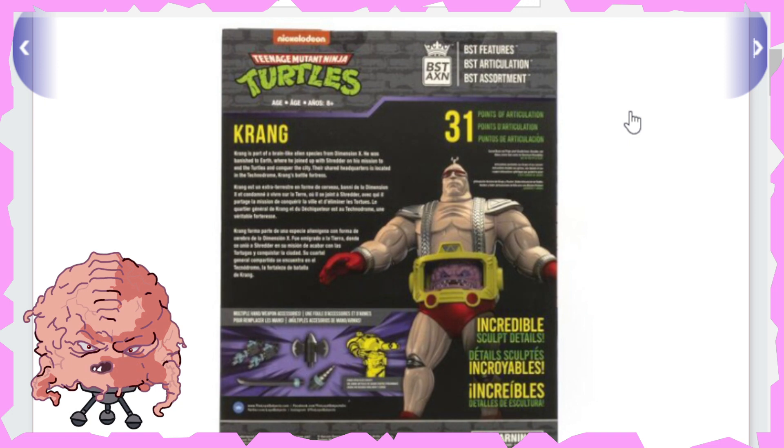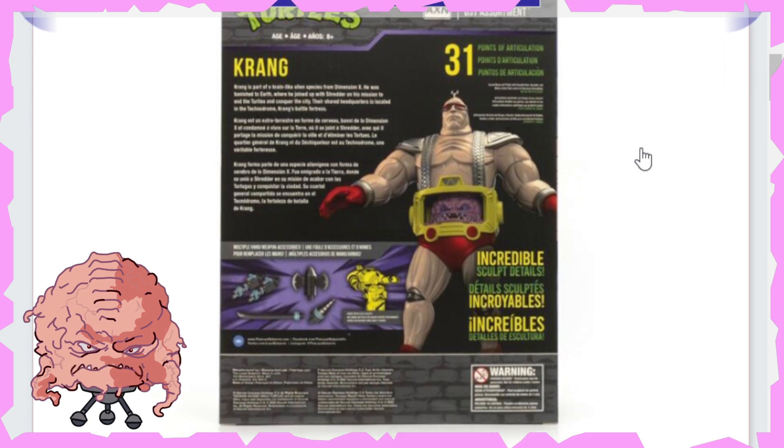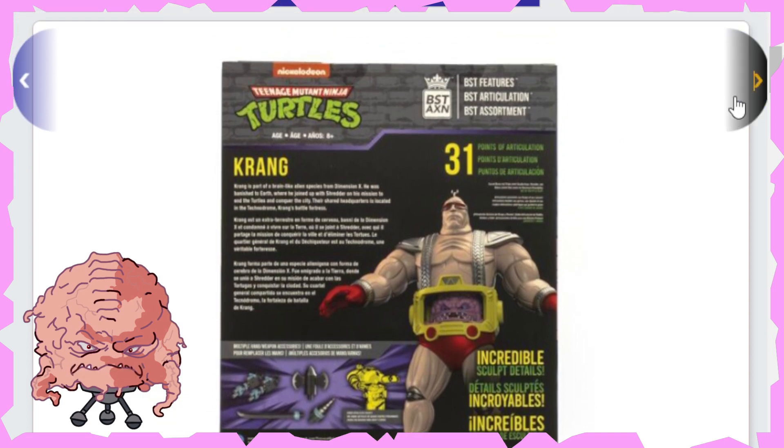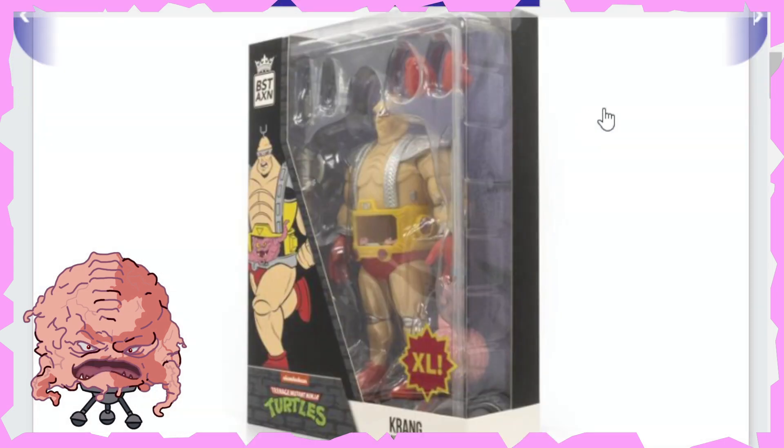And there is the back — 31 points of articulation it says here on the back, so awesome stuff. It says incredible sculpt details. You can see that he even has like one of those axe arm sort of blade things going on too, and a drill arm, so it looks really nice. There's a write-up going on there as well that I can't read unfortunately.